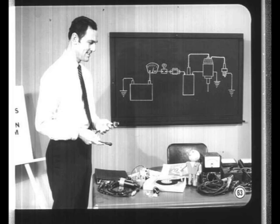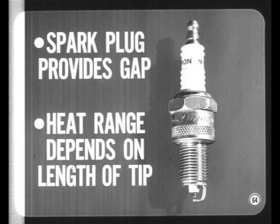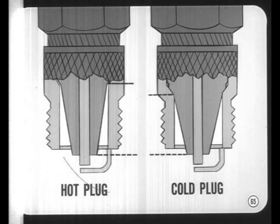Spark plug cables come next in the secondary circuit, but spark plugs will be covered first. The spark plug provides the gap across which the high voltage in the secondary circuit can discharge a spark to ignite the fuel-air mixture. The heat range of a spark plug depends largely on the length of the insulator tip. A plug with a long tip transfers heat to the cooling system slowly, so it's called a hot plug; a short tip gets rid of heat quickly and it's a cold plug. Always use the recommended plug.